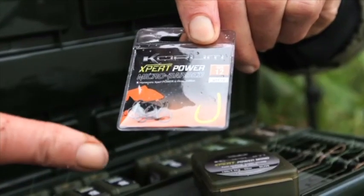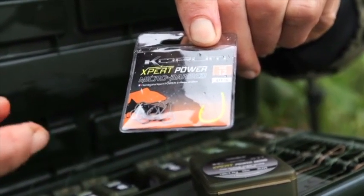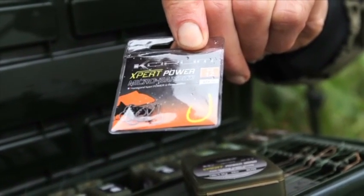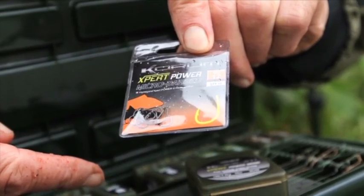I'll show you the hook and the mono that I'm using. These are the Corum Expert Power — they've got a micro barb and these ones are a size 12. For me they meet the criteria I want in a hook: you don't need too big, they're ultra sharp, they're lightweight, they're strong, and that's what I'm looking for.